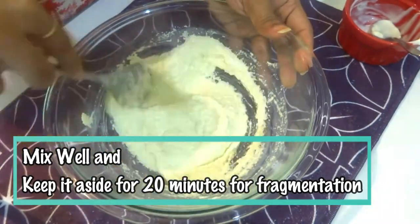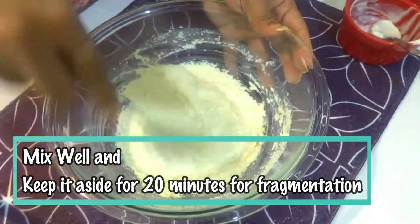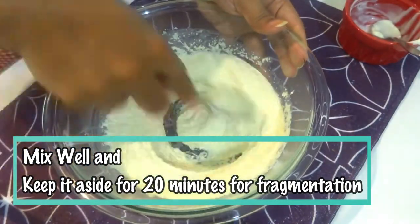Now keep the batter aside for 20 minutes to rest for fermentation, because we're going to use it later to make appams.